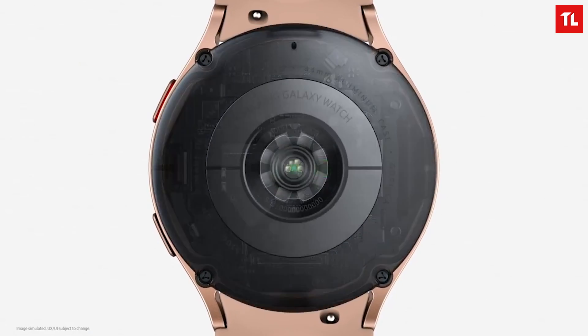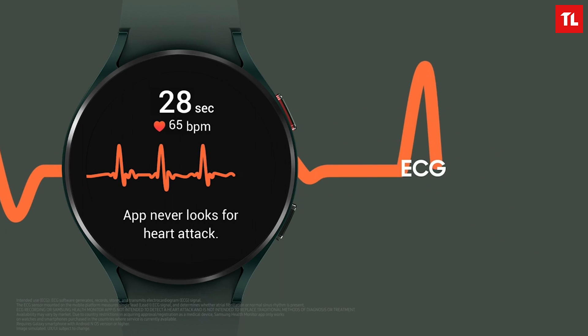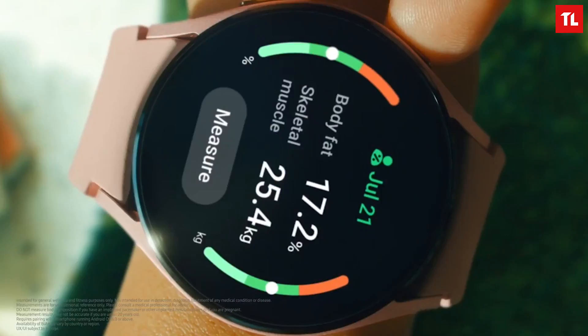For health tracking, the Watch 4 series offers 90 workout modes, continuous heart rate tracking, SpO2 monitoring, and step tracking. The new Samsung 3-in-1 bioactive sensor enables ECG, blood pressure, and body composition measurement — including fat level. However, ECG and blood pressure monitoring are still not available in Nepal and are limited to around 50 countries.